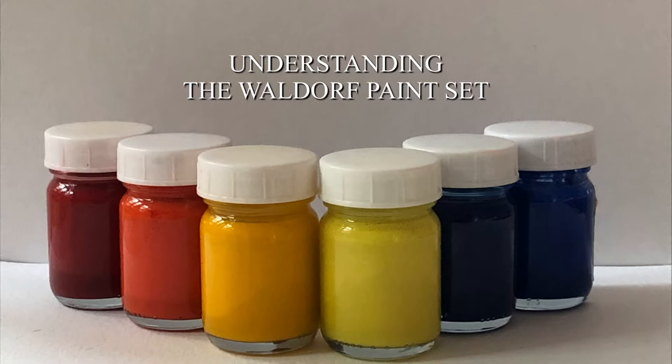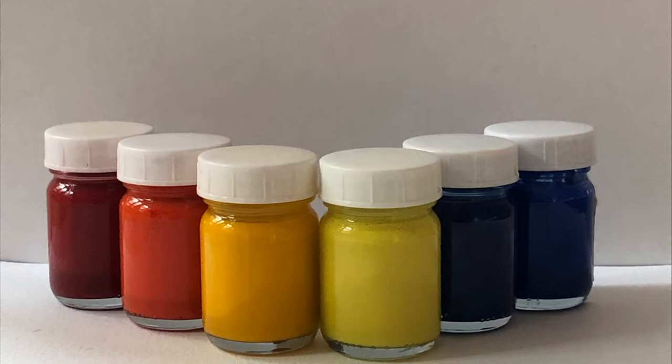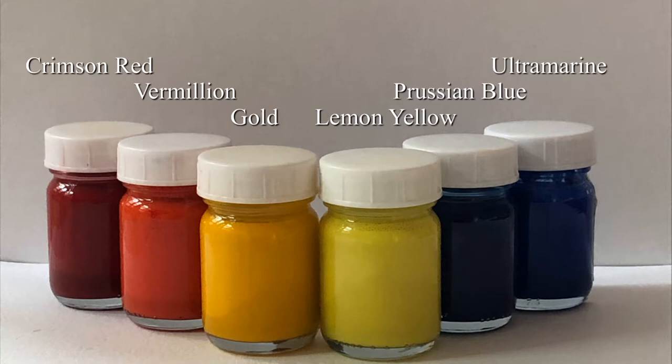In this video series we will look at the basics of color mixing with wet-on-wet watercolors. We will take a closer look at each individual color, how to enter into its mood or gesture, and look at why this particular set of six Stockmar watercolors is useful to painting within the Waldorf curriculum.